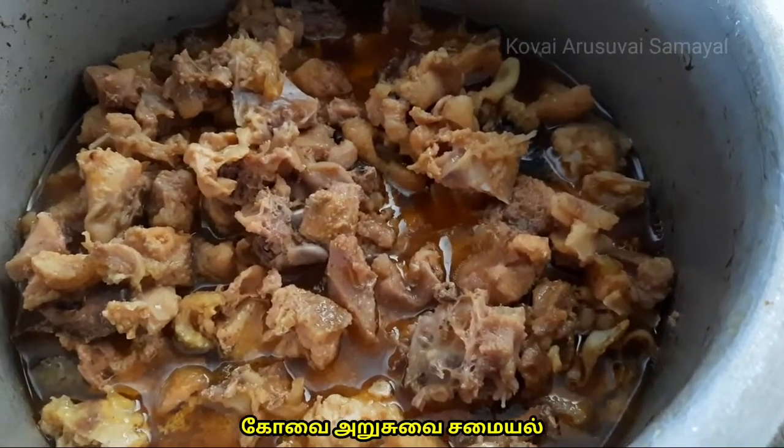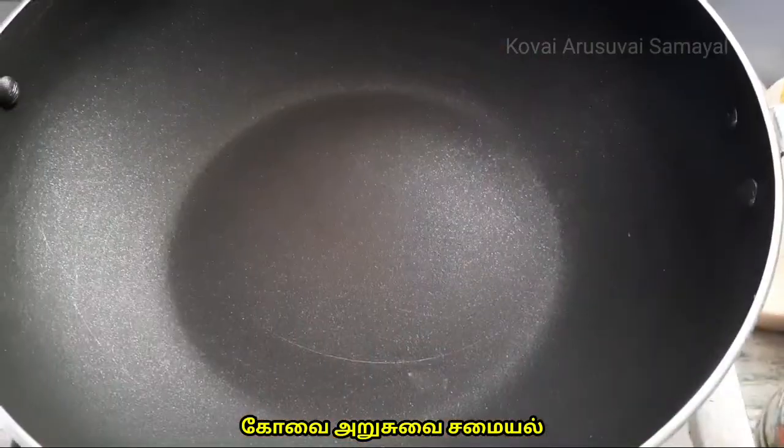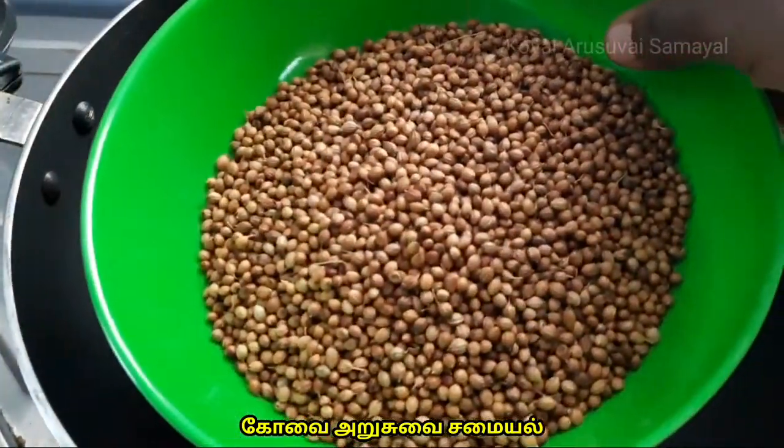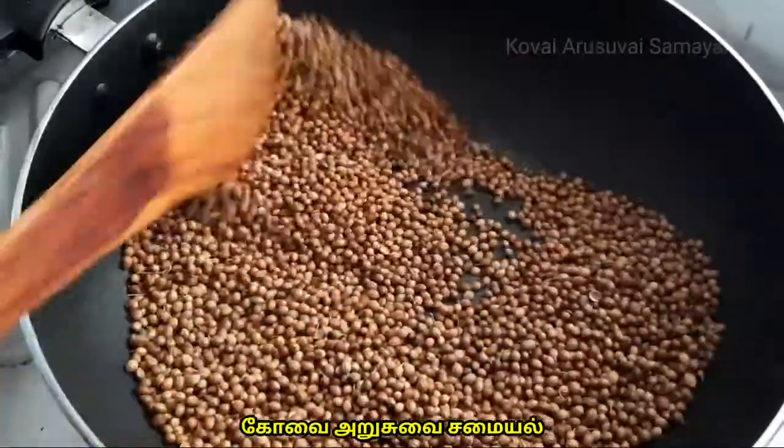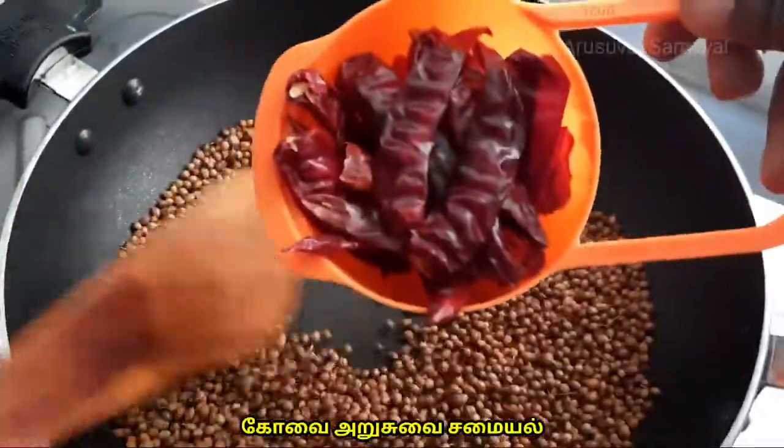Let's cook the chicken. Let's cook 200g in the pan. Let's fry the chicken for 3 minutes. You can cook just a few beans.